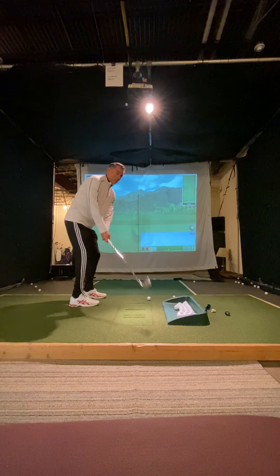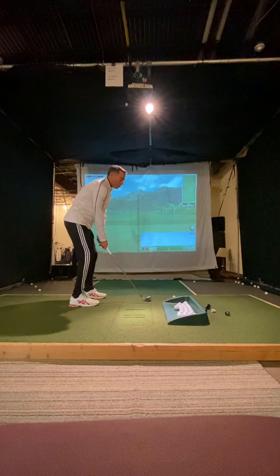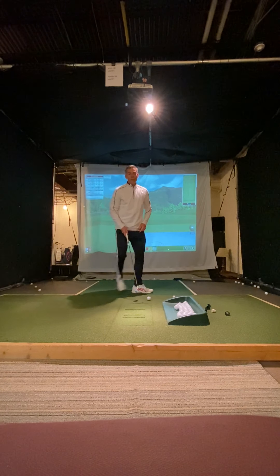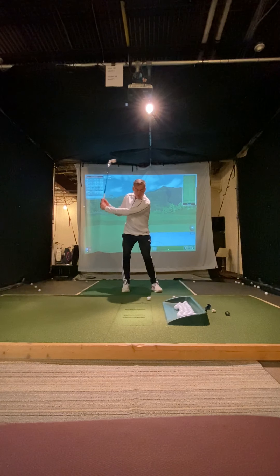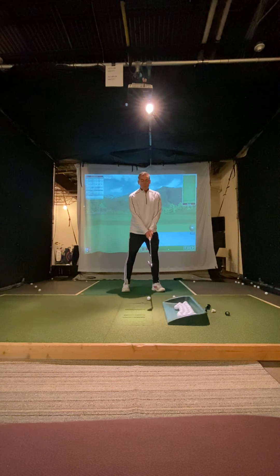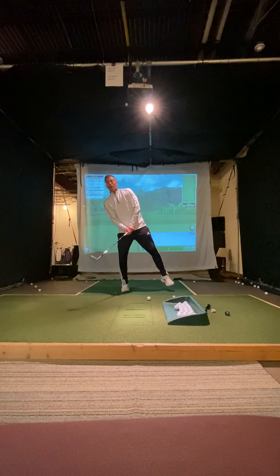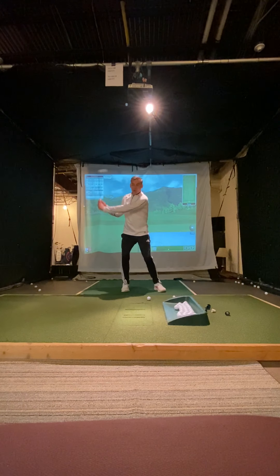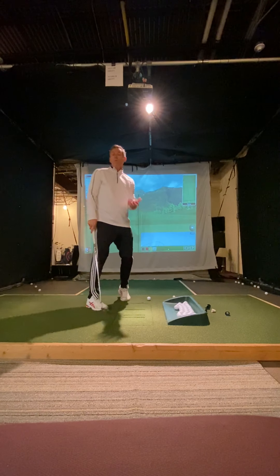When you take the club straight back, first thing is you want to keep the club in front of your body — you don't want the club to go back here. When you take the club straight back, you're also going to be loading a little bit of your weight into your right side. When you do that, your head should move — there should be some movement off the ball. If I wanted to smack something with this golf club, I wouldn't sway forward or away; I would load into my right side and then travel and create power.